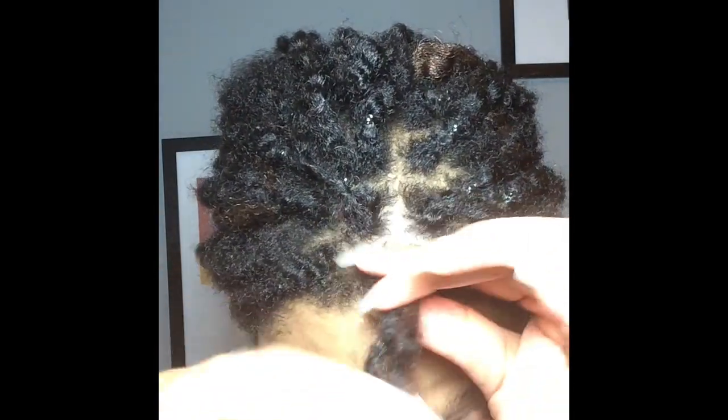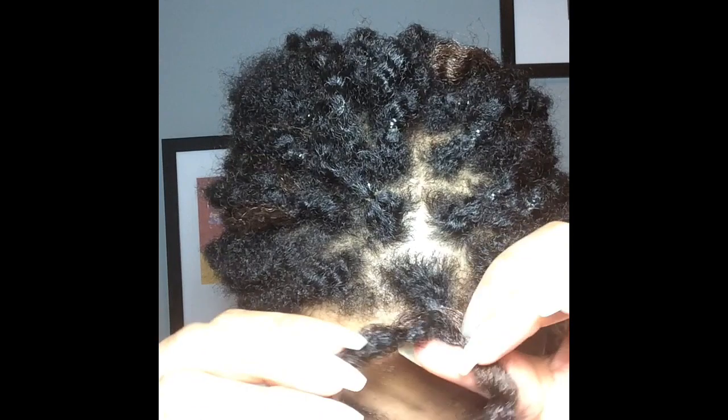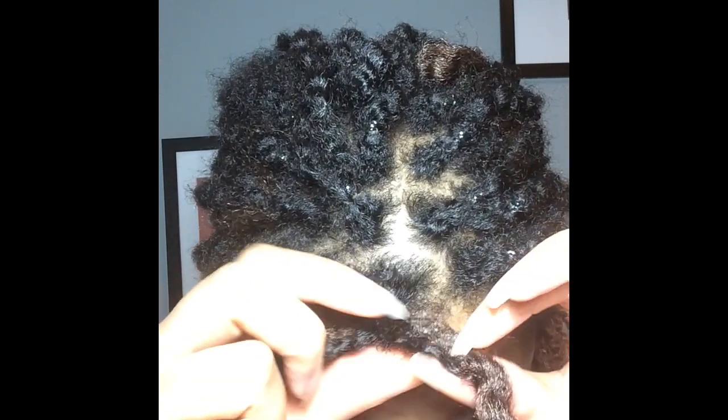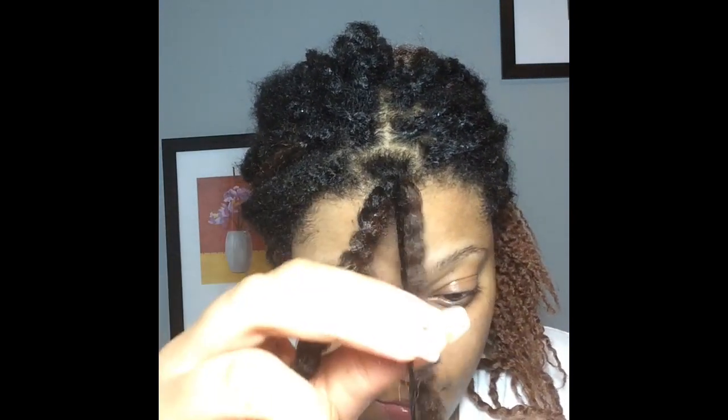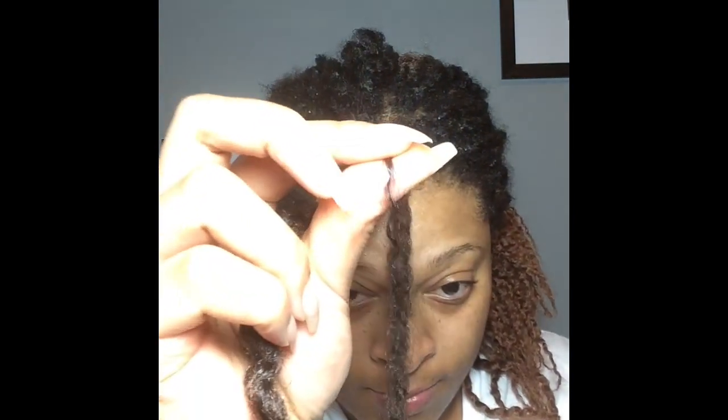Here is the point where you find your natural hair to separate it from the extension hair. This process should be easy and your hair should just glide off — it shouldn't be catching anything. It's a very smooth separation.